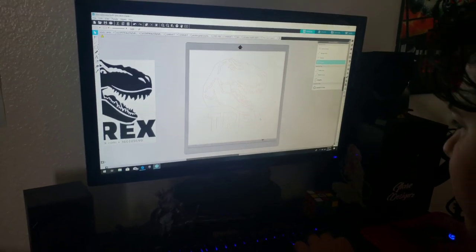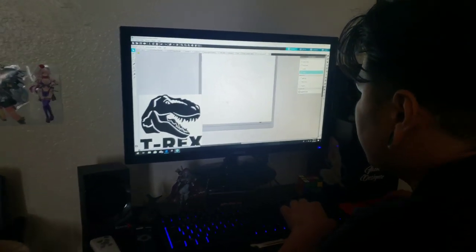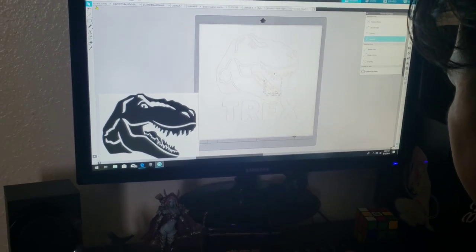All right guys, you ready for this? I'm out here with Brandon — he's gonna hook me up. We're working out a logo for some shirts. He's got the Cameo printer. He'll make me some vinyl t-shirts. We're gonna do a nice little custom t-shirt for my boy Tim here, and we're gonna be making some vinyl stickers to take home and put wherever.